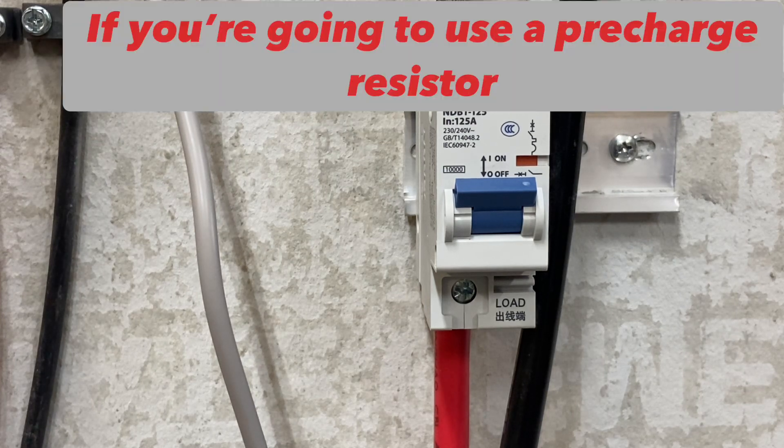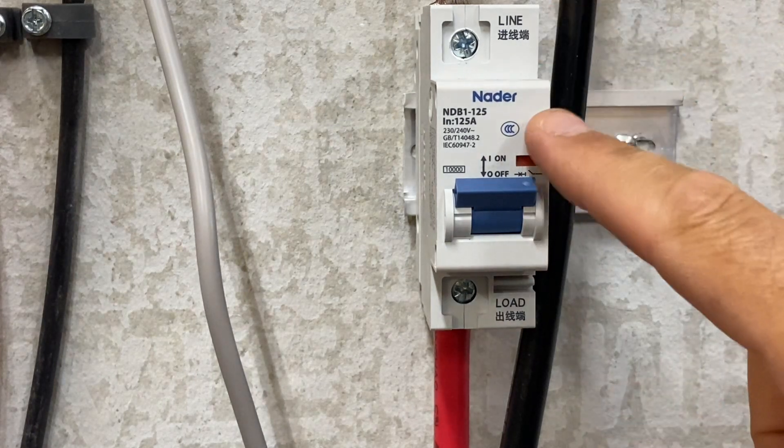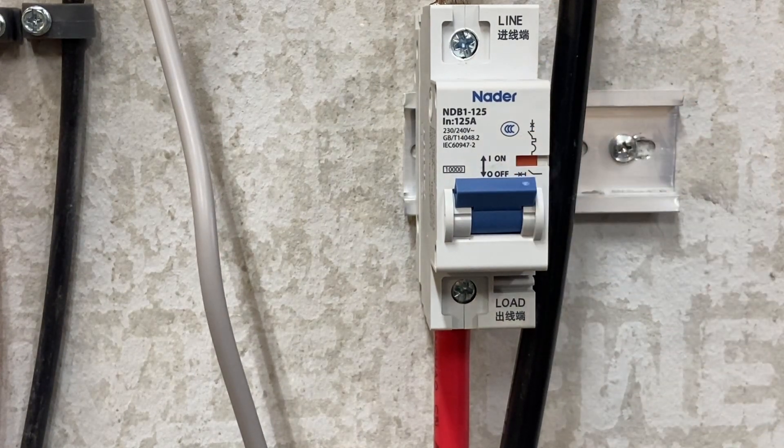So if you're going to use rack batteries, you must have the breaker on — that is how the pre-charged resistors work in the rack batteries. When you turn the rack battery on, it has an impeded, slow flow to fill those capacitors up in the inverter. The breaker needs to be on before you turn the rack batteries on to start their resistors.